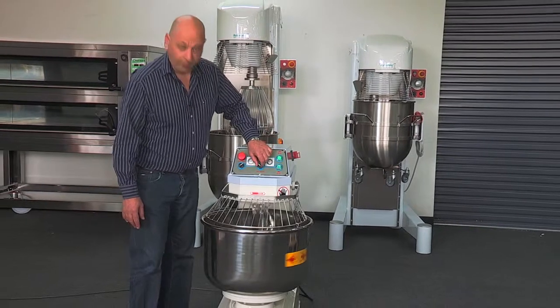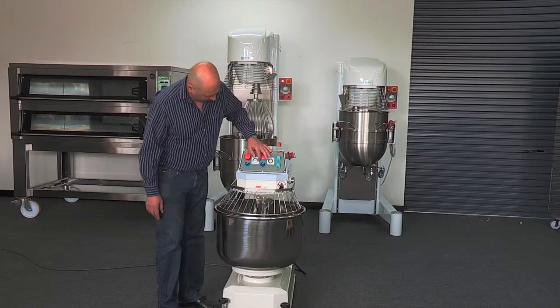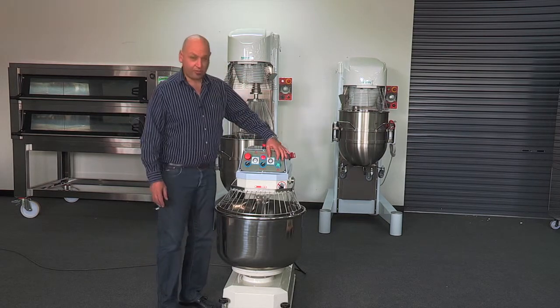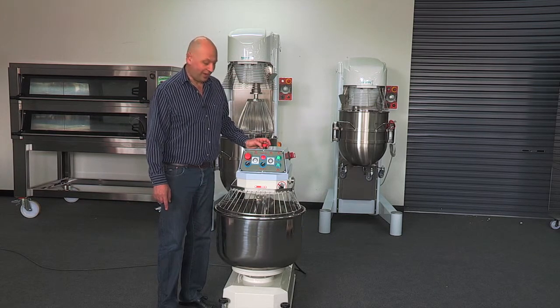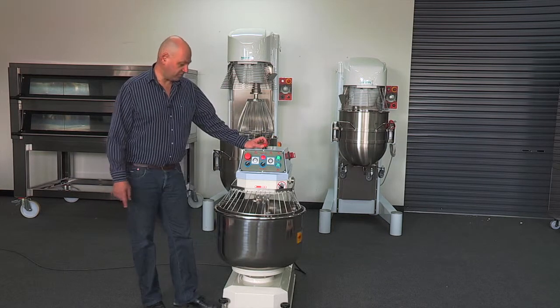To use the automatic feature, turn it to the right, put the slow timer on say two minutes, the fast timer on five, and press start. The bowl will continue in slow, automatically transfer across to high speed, and then at the end of the five minutes will switch itself off. Very easy to use, very simple.